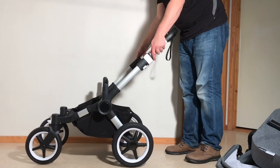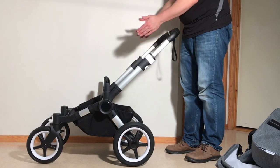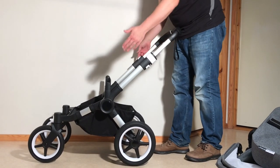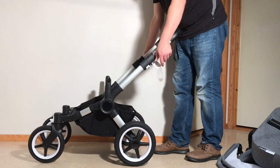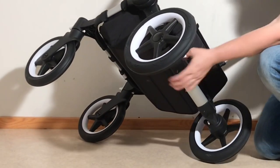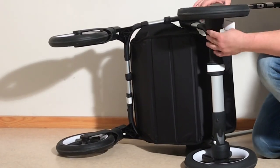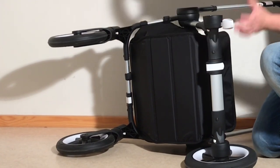When it comes to the chassis — we're talking about the mono version — you're going to want to fold it down and remove the wheels. Removing the wheels first: for the rear wheels, the button for removing them is right here, this white button. Press in and pull off the wheels. For the front wheels, the button is this white button on the back.